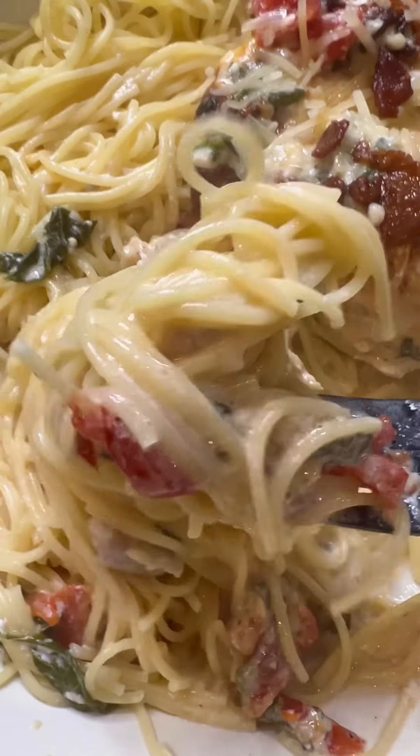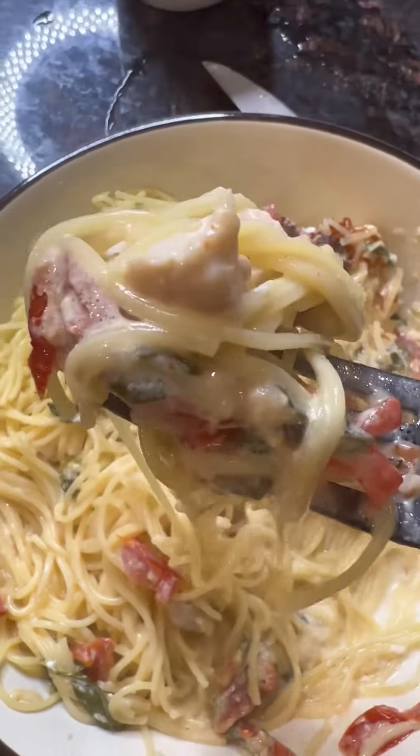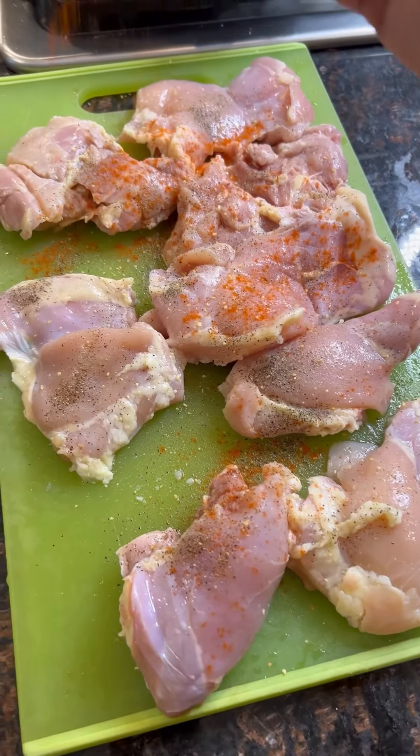Crazy Busy Mama with a one-pan Tuscan chicken skillet. I'm adding this to my Cooking with Q section on my blog because this is one of my late husband's very favorite.